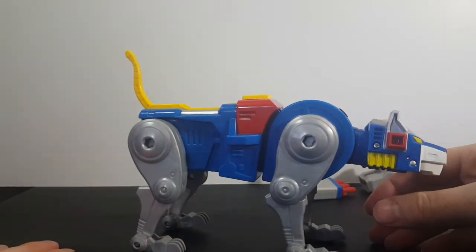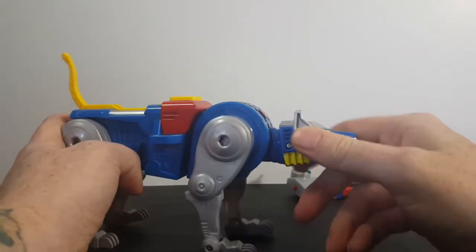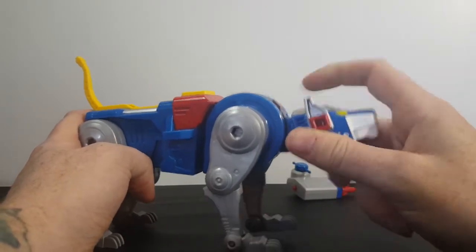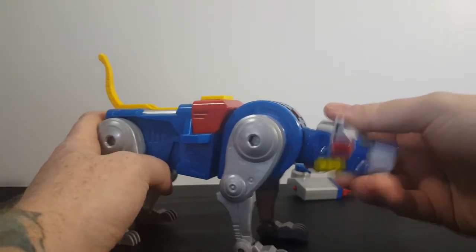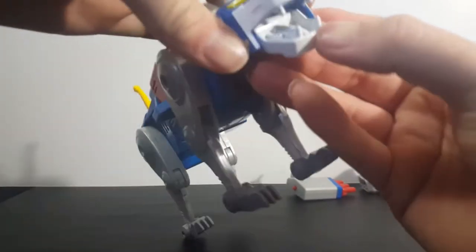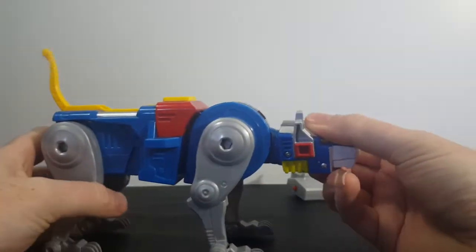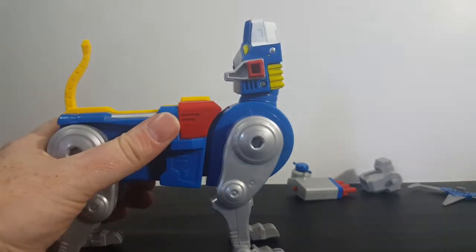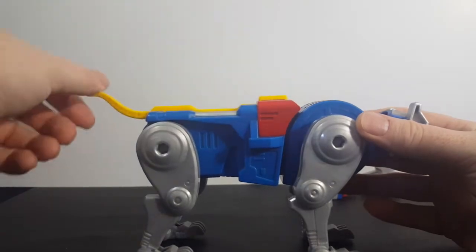It says 15-plus points of articulation, so let's see. The head can kind of rock back and forth, up and down — that's one point of articulation. The mouth is two points of articulation, and there is a little bit of a missile in there. So there's two points. Then three points. The tail is four points of articulation.